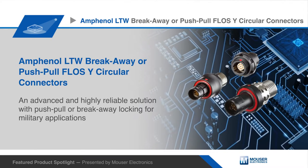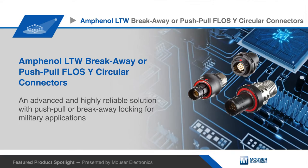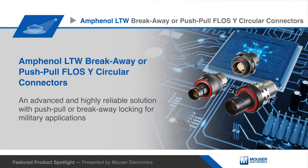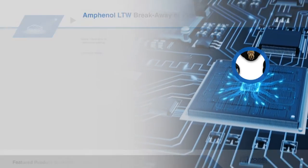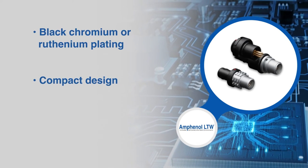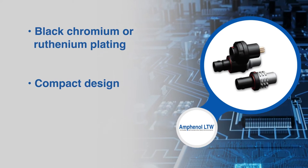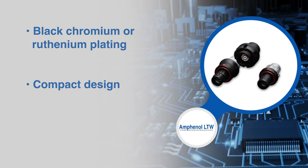The Amphenol LTW Breakaway or Push-Pull Flosswise circular connectors are an advanced and highly reliable solution with push-pull or breakaway locking for military applications. Composed of either black chromium or ruthenium plating, the Flosswise circular connectors feature a compact design suitable for harsh environment use cases with limited area to mate and un-mate a connection.